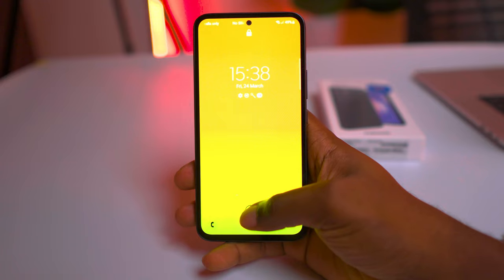In my testing, the fingerprint scanner performed really well. It was generally fast and accurate, with just a few occasional misreads. The scanner's placement on the lower portion of the screen makes it easy and accessible for one-hand use.